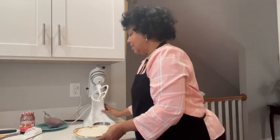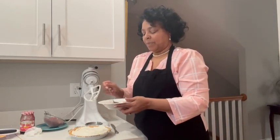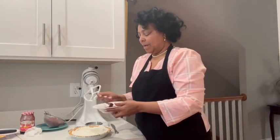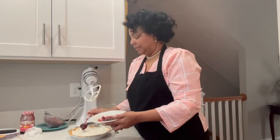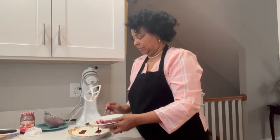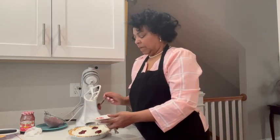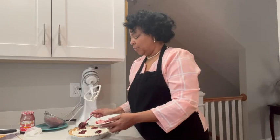Okay, now this is kind of the fun part. I'm using raspberries and raspberry jam, and I'm just going to dollop some on there.